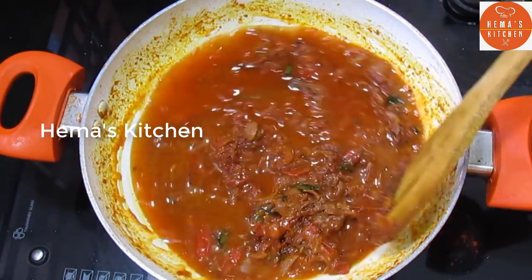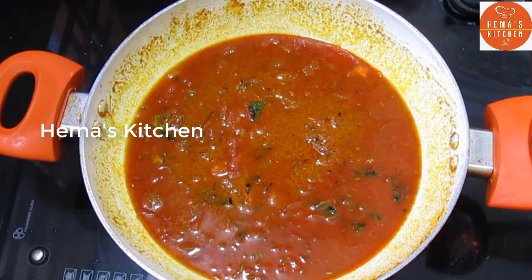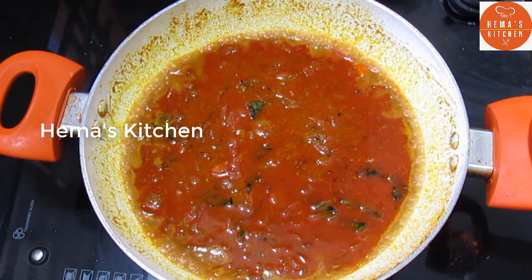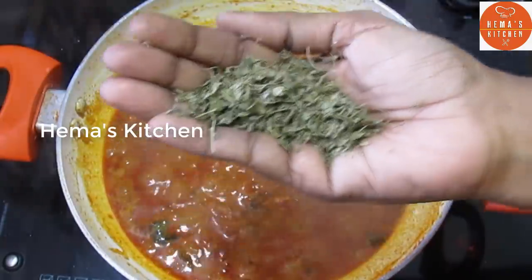Add a little sweet potato. Add some more. Put the sauce in the pan.